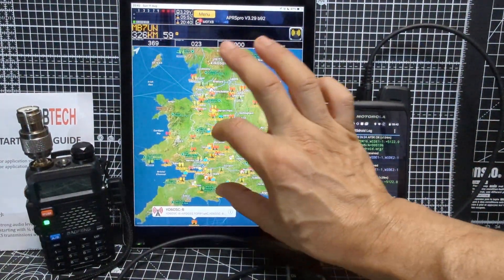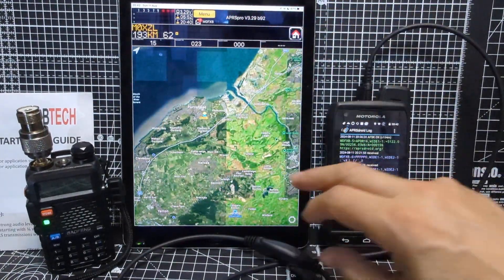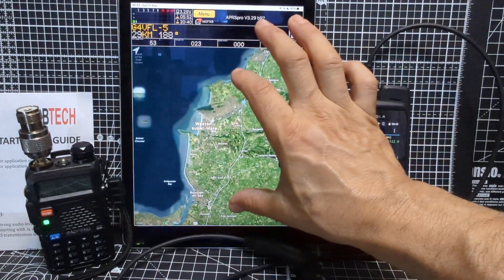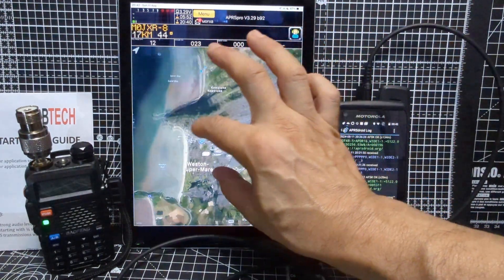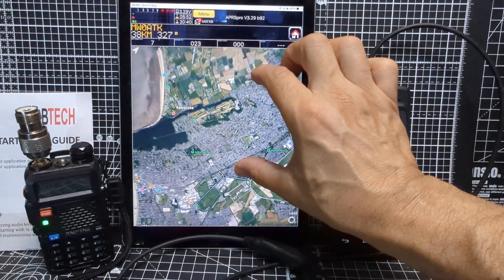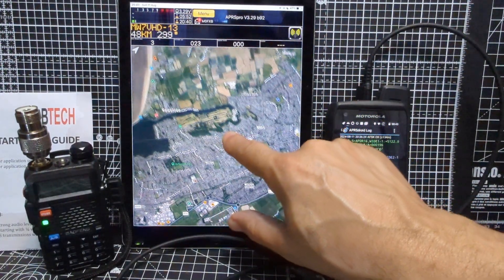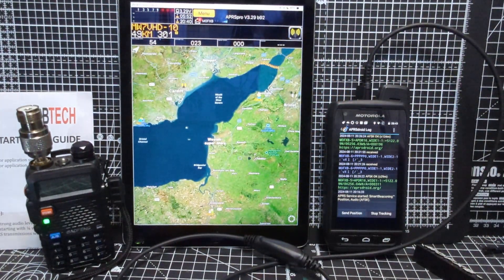I wasn't meant to send a warning, but at least it will show up on APRS.fi. If we go back it should show up here that I sent out a warning. Look at that — as you zoom in you get all the map, it's just really cool. Not seeing my warning yet — I think I'm around here, about here, and no sign of me sending a warning station.